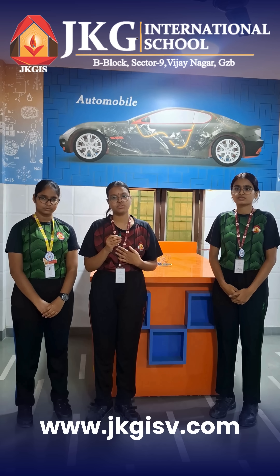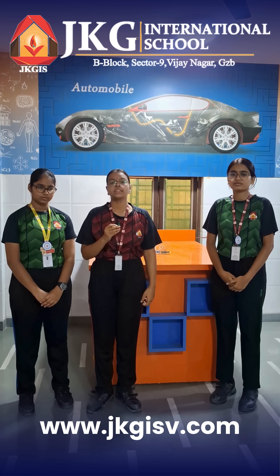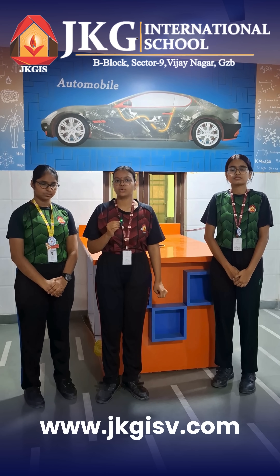Good morning everyone, my name is Vidushi. These are my friends Toshika and Aditi. Today we are here to present our science model: a distance measuring device — a device which measures distance without any measuring tape, with the help of sound waves.